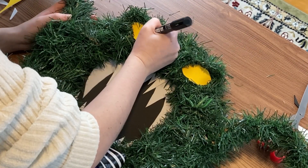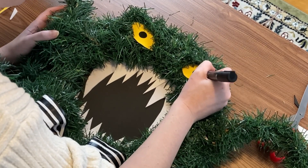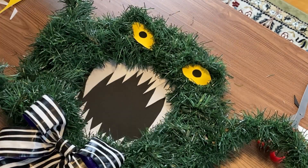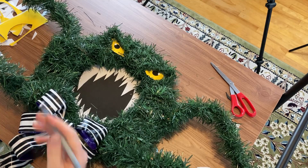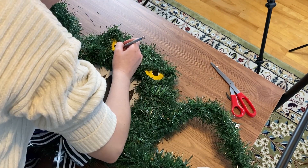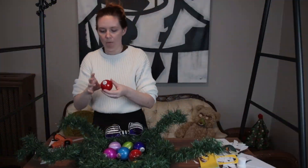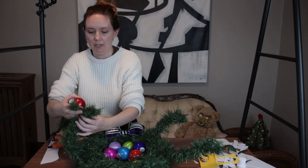Once that was done, I took a paint marker — you could also use regular paint — and added some pupils. The ink definitely started to absorb so I had to do a couple of layers, but then I also decided to add a couple of white dots to add a little more visual interest to the eyes, though that's optional.